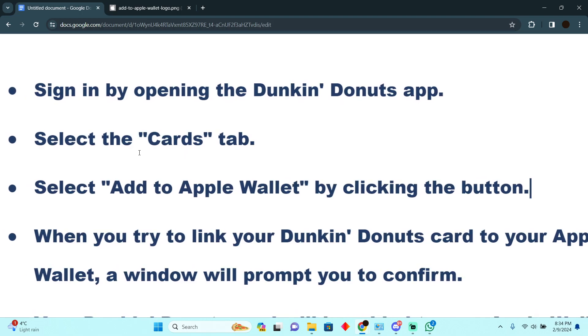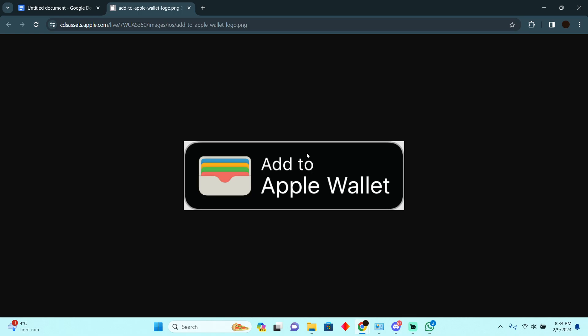In the Cards tab, there will be an option or a button for Apple Wallet under your card, which should look something like that. You simply have to tap that button.